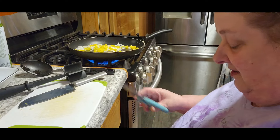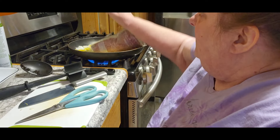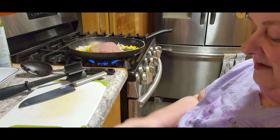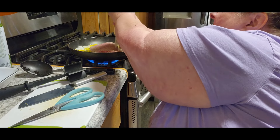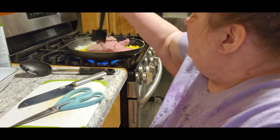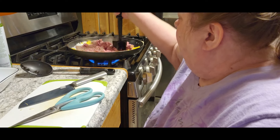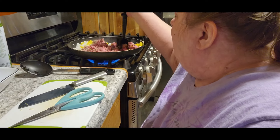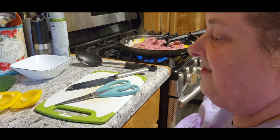Now we're going to take two packages of my hamburger and get that put in there. When I do my burger, I either put it in one-pound packages, or I put them in burgers, or I pre-fry them. I thought I'd use fresh burger today — well, it's not fresh, it's been frozen, but you know what I mean. I squeeze a lot of the air out, so it takes up very little space in your freezer, not like the big one-pound packages at the store.